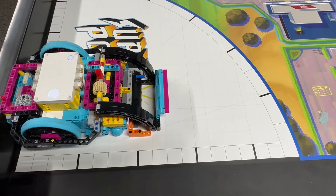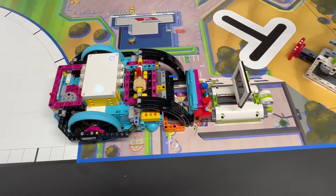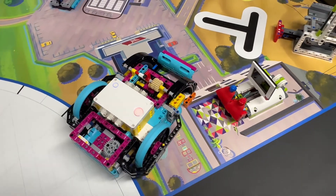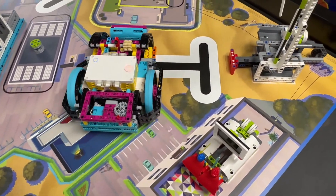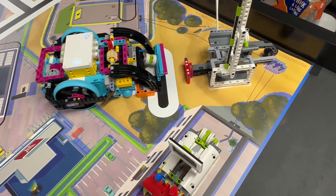We launch our robot from the right home area. The front attachment is lowered onto the mat so that we create a box. With this box we push in the television and also push the activation piece for the wind turbine. As we do that, the three energy units drop into the box.